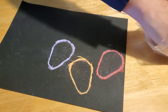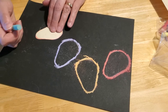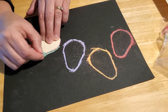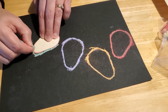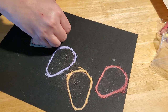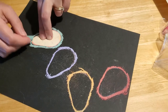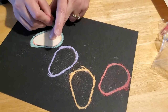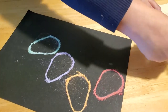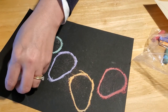Maybe we'll do green next. We'll put green up here and bring it around like so. And then I think maybe we'll do yellow, because we need a bright yellow light for our tree. Here we go — we'll put a yellow one down here.